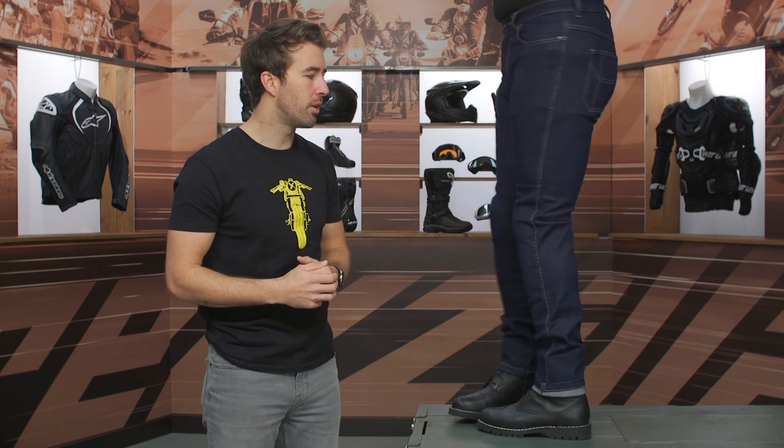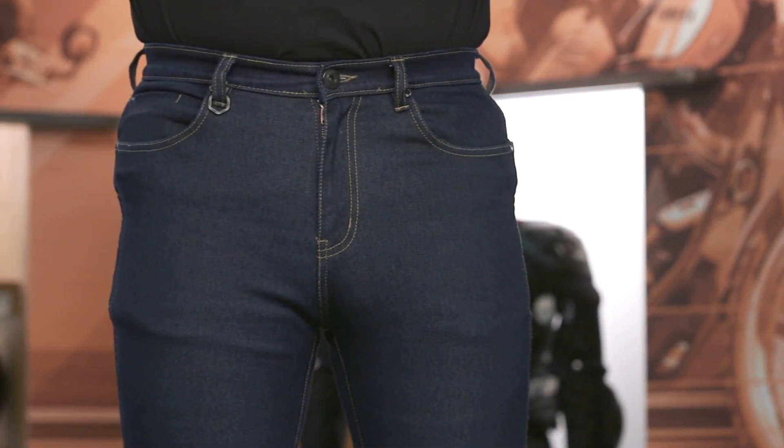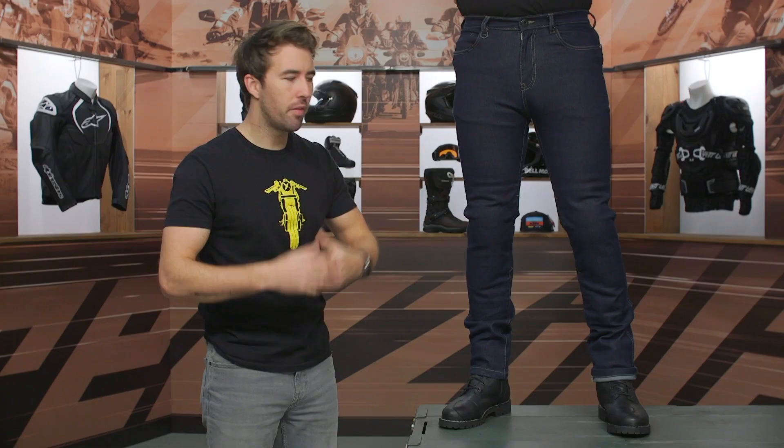Pat, go ahead and face the front for me, sir. So if you're looking for that added versatility, something that's going to give you some protection when you're out there on two wheels, but something that you can wear off of the bike as well, that's where riding jeans are going to come into play, and that's what separates them from your everyday pair of jeans. And of course, if you're looking for more details, click that info button — that'll take you over to RevZilla.com.